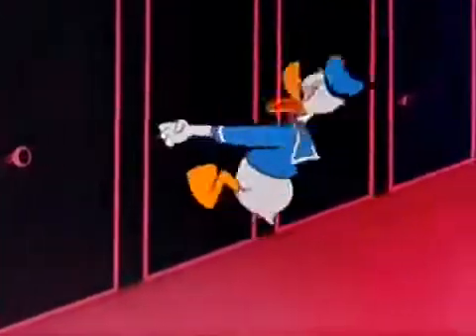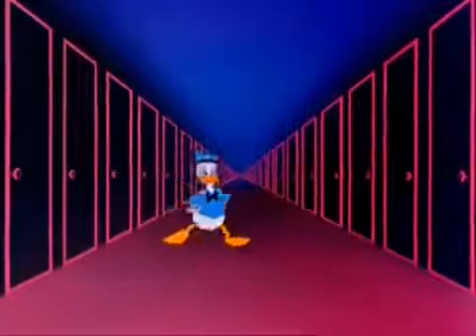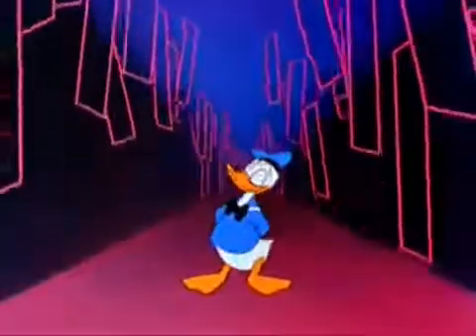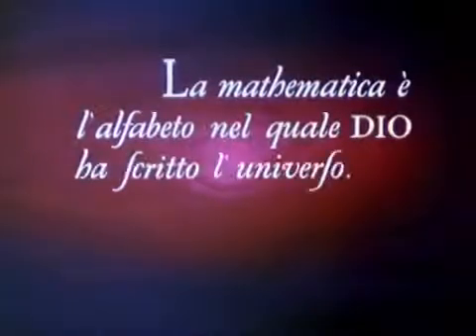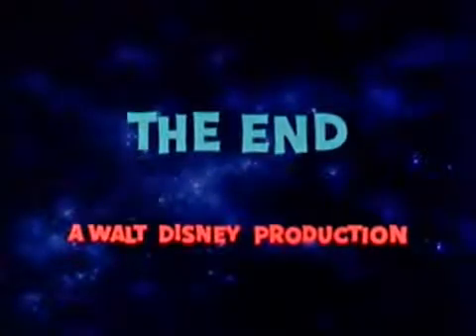What's the matter with these doors? These doors won't open! Of course they are locked — these are the doors of the future. And the key is mathematics. The boundless treasures of science are locked behind those doors. In time, they will be opened by the curious and inquiring minds of future generations. In the words of Galileo: mathematics is the alphabet with which God has written the universe. Mathematics.